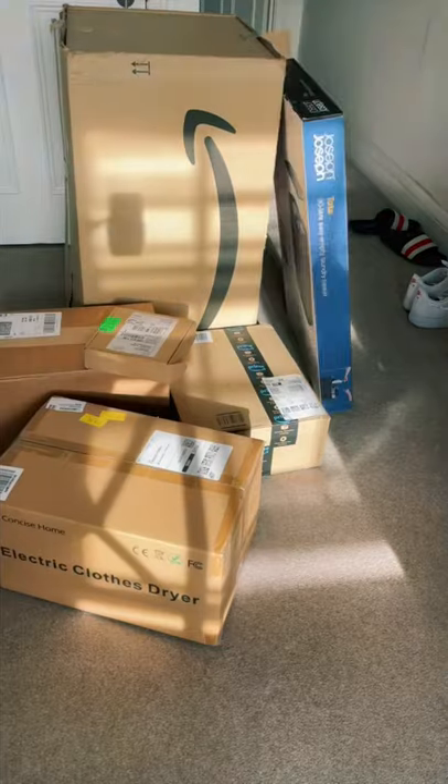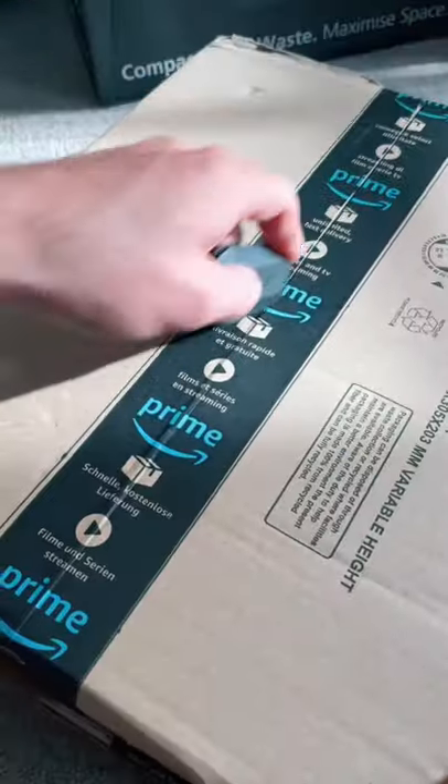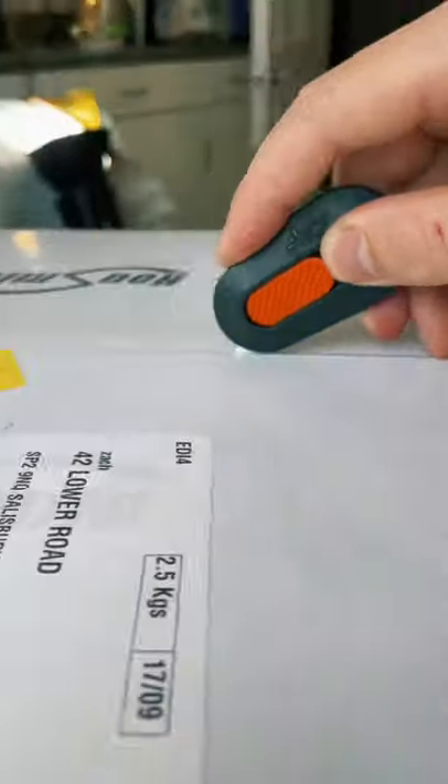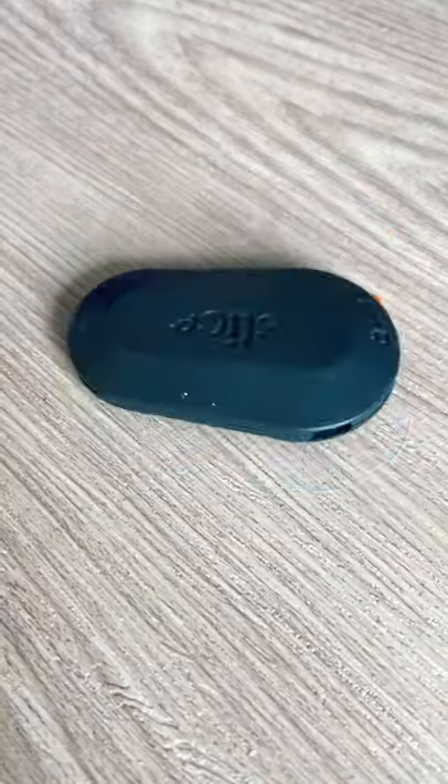This mini box cutter is great for anyone addicted to Amazon. Its ceramic blade is almost as strong as diamonds, so it easily cuts through tape and boxes. When you're done, the knife retracts into itself for safety, and you can also switch the blade around for anyone who is left-handed.